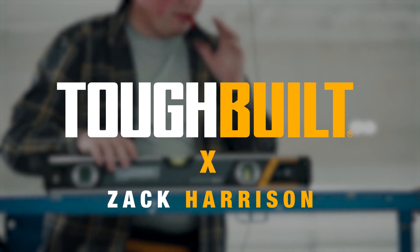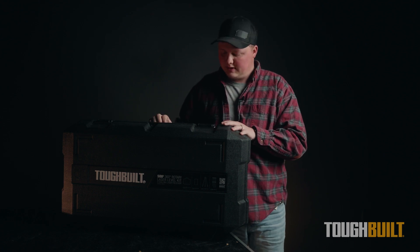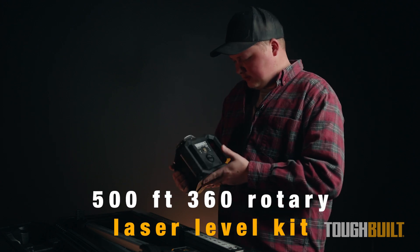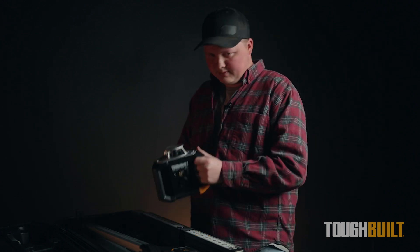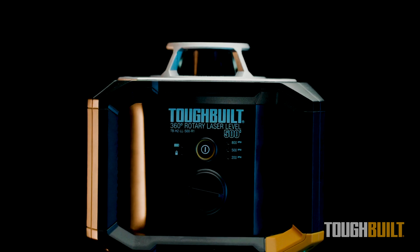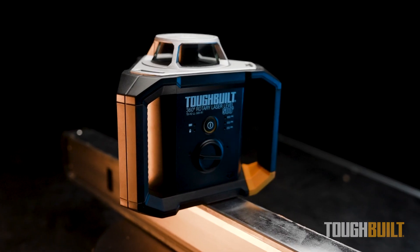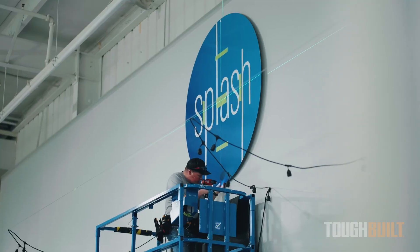Hey, I'm Zach Harrison. We've partnered up with ToughBuilt and they have sent out some incredible tools for us to take a look at and try out. This is a rotary laser. Typically this is used in surveying and grading and a lot of outdoor stuff, but we're going to use it specifically in the signage industry doing commercial signage on buildings.